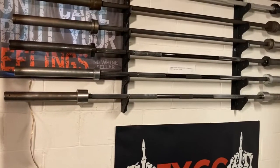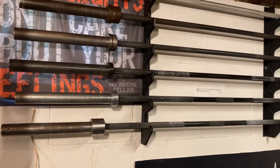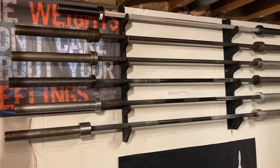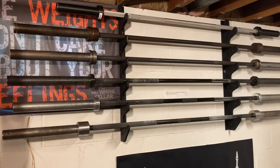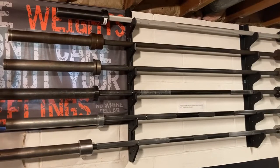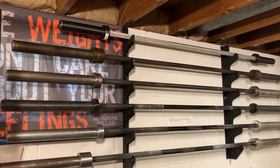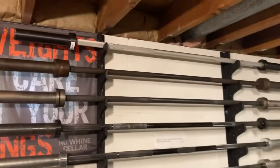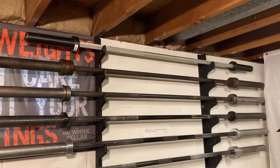Over here we've got a Texas Power Bar on the bottom, a Rogue Ohio Power Bar in black zinc, then the Rogue Ohio Bar — nice to have something with passive knurling, since some people don't want to come down here and powerlift; they want to do front squats and rows, so there's no reason to have a very knurly bar that's going to chew up your back or chest. Two older York Olympic bars that don't get a whole lot of use — eventually I'll phase those out of barbell storage. The top is a 15-pound Rep Fitness training bar I bought for my wife after she had surgery and couldn't lift a 45-pound bar anymore.